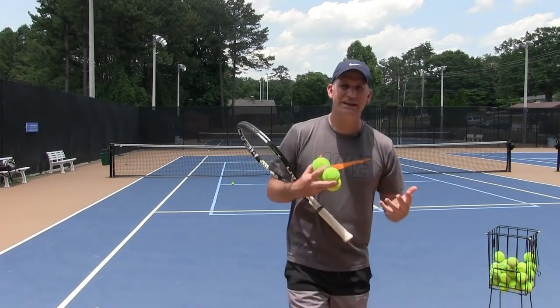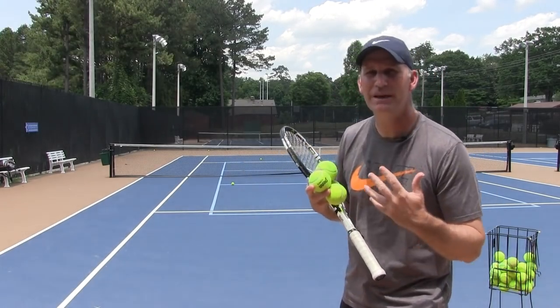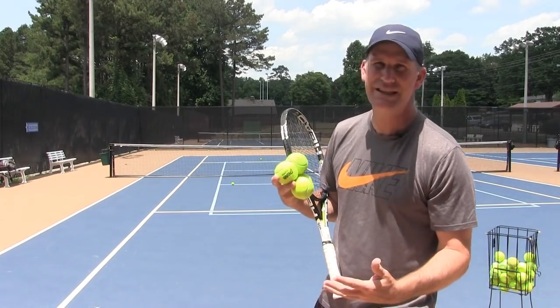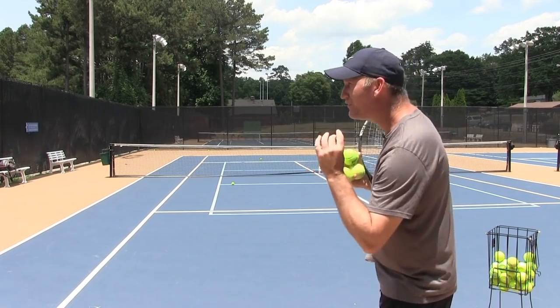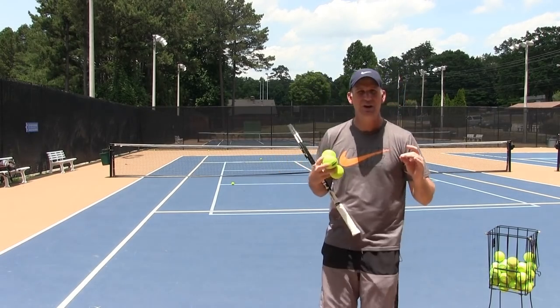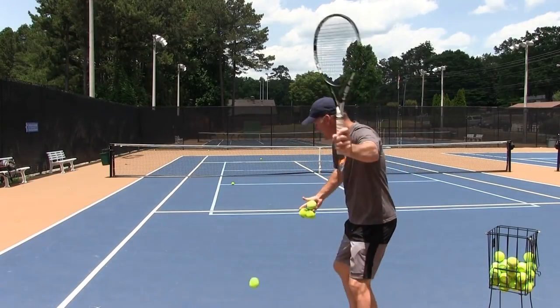Tennis is an emotional game and when we see ourselves miss, sometimes we just feel that the tennis gods are against us and we have no idea how we could possibly miss that shot. This is not helping us win a match. There are four basic ways you can miss your forehand and I'm going to explain what they are and how you can fix them. First of all, you can miss a forehand in the net.